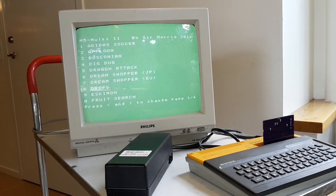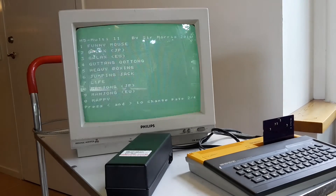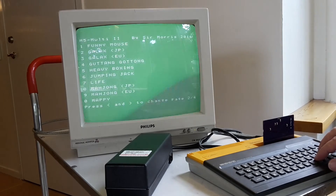I think this is very good, really convenient to have all the games in one cartridge. I will make a new video when it's complete and for sale, so you know where to get it. So that's all for today. Bye!